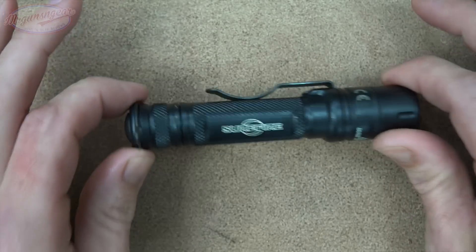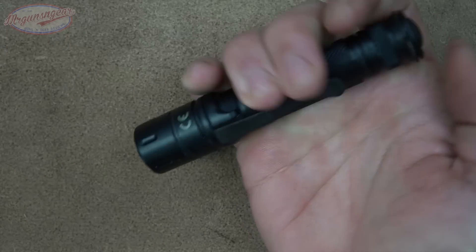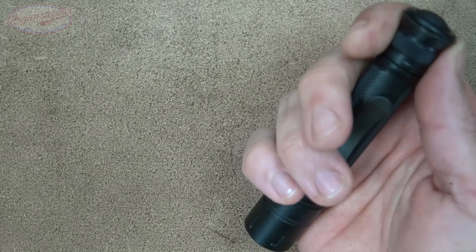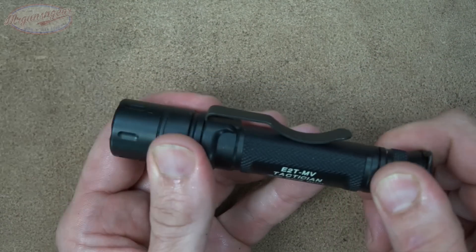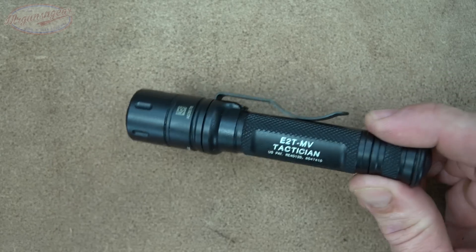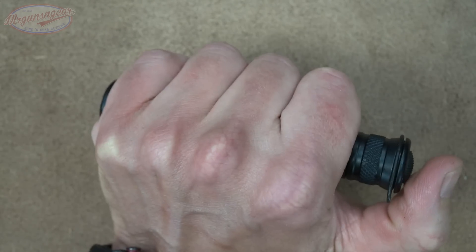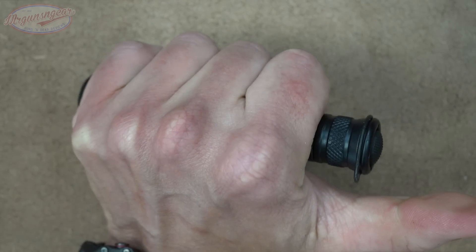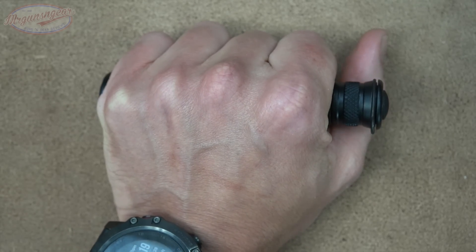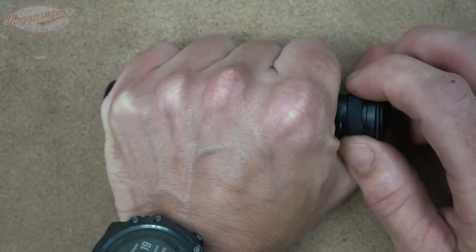Getting into the actual operation: when you hit it, it always comes on in momentary mode at 800 lumens. For a self-defense oriented light I think James came up with a great interface. If I'm illuminating a threat and want to go behind cover or do something that doesn't require the threat to be lit up, I can immediately release and the light is gone — no turning, no clicking. That's good, because putting out light where you don't want to be seen is problematic. If you need constant on, you just rotate the tail cap.